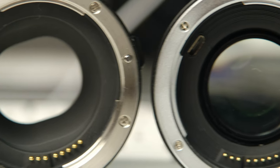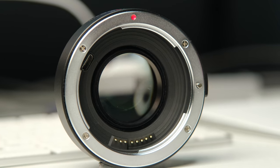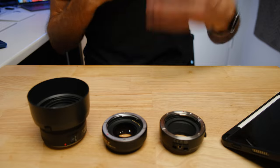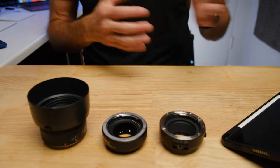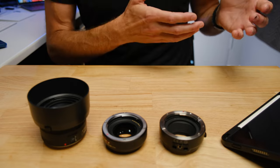One group of people says don't buy the speed booster because it ruins your quality — you're adding an extra piece of glass that wasn't designed to be there. Another group almost exclusively wants to use the speed booster every chance they get, thinking it creates a really magic kind of image. Previously I was in the first camp, but since buying a speed booster myself, I now understand there are situations where I'd want to use it and others where I wouldn't.